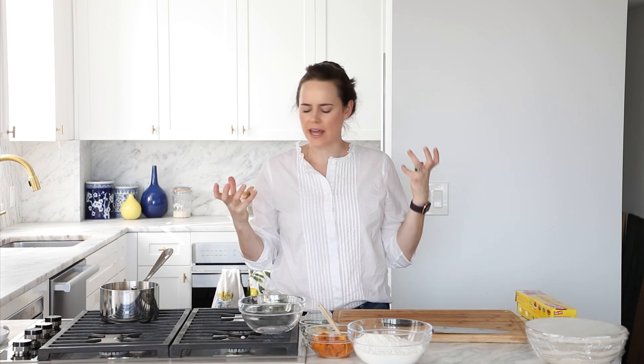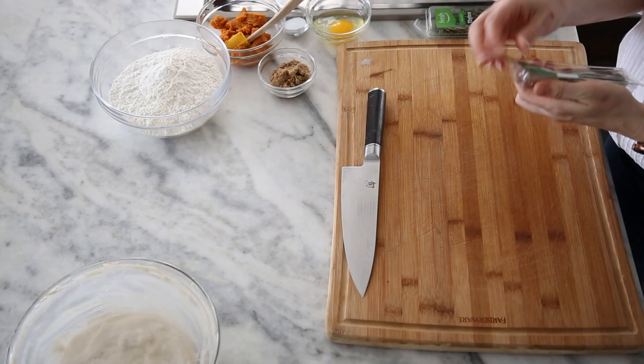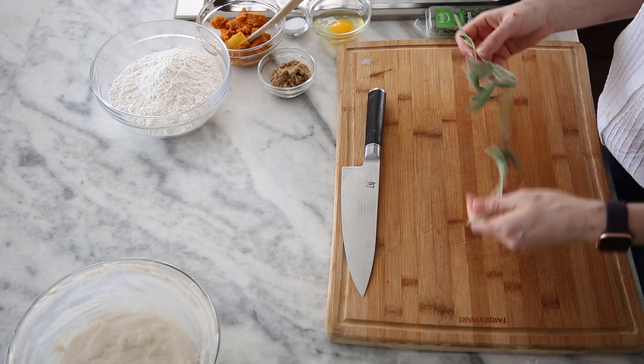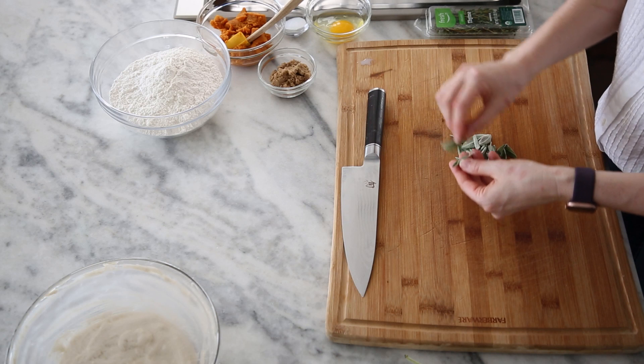Our next step is to chop our herbs, then brown our butter, and bloom all of that herbaceousness into the brown butter, which will ultimately flavor the whole roll. We've chosen woody herbs — herbs that have a thick stem — because they actually release their flavors more intensely in heat. Let's start with our sage.